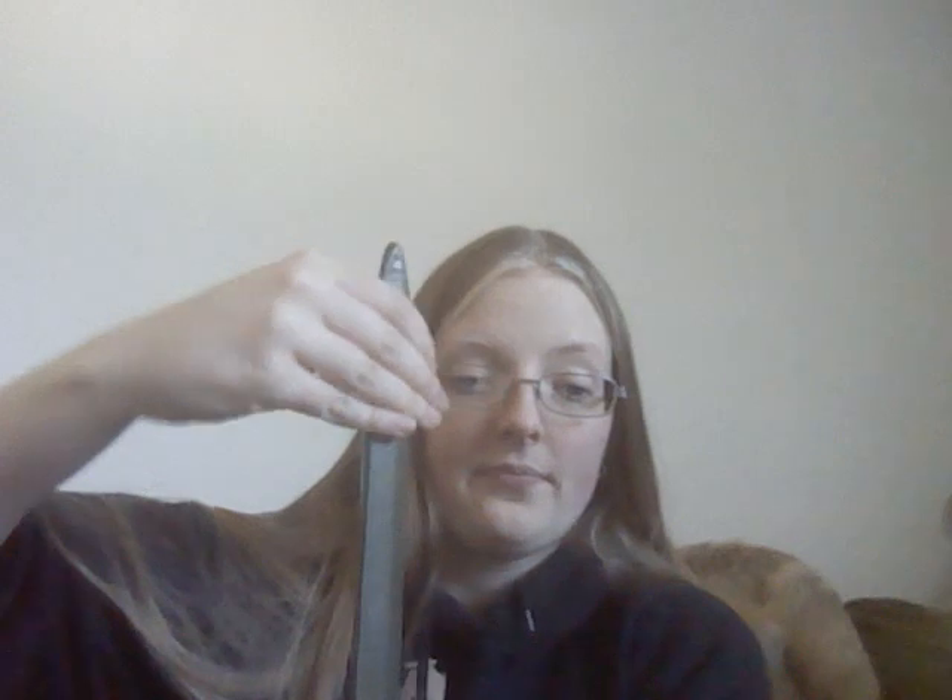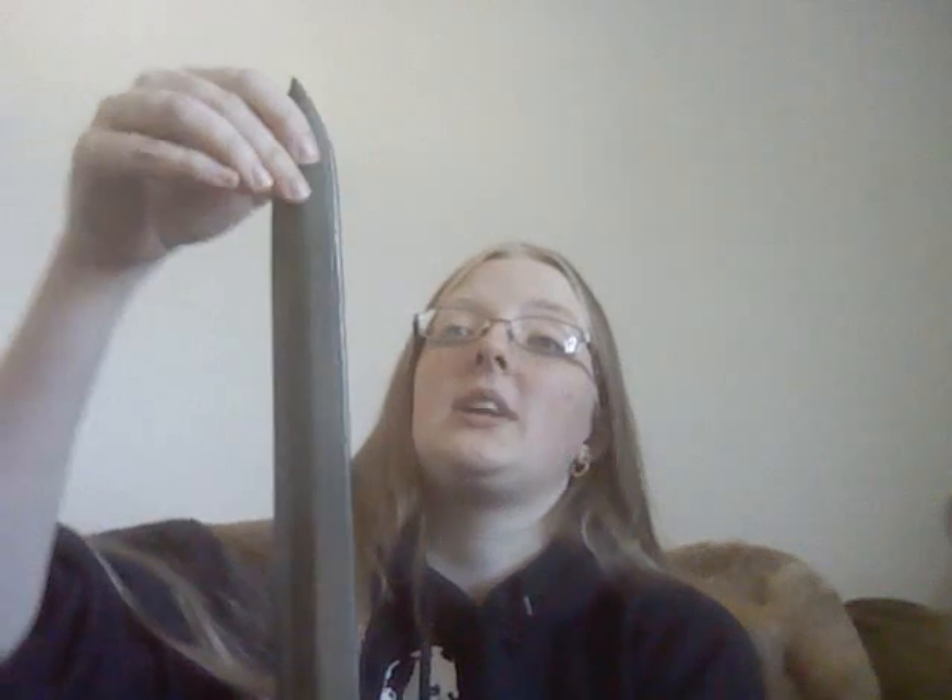If you stab someone with a weapon that isn't stab-safe — for example, this sword doesn't have the stab-safe tip — you are going to really hurt them, possibly actually stab them. You also risk the fiberglass core actually coming out of the tip, which damages your weapon and leaves your friend full of fiberglass. Fiberglass splinters are not pretty. So you don't stab people with non-stab-safe weapons.